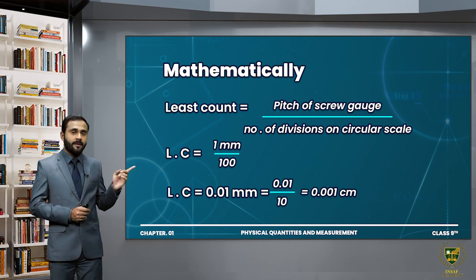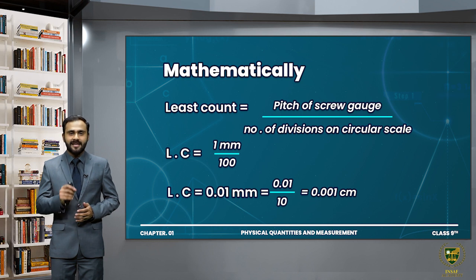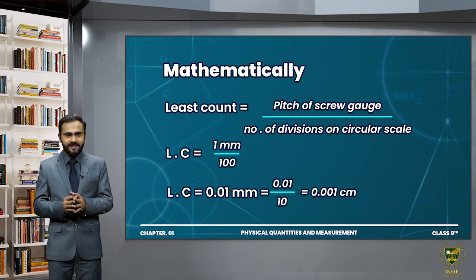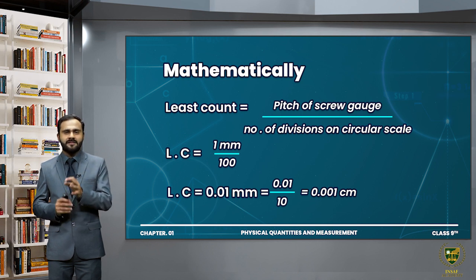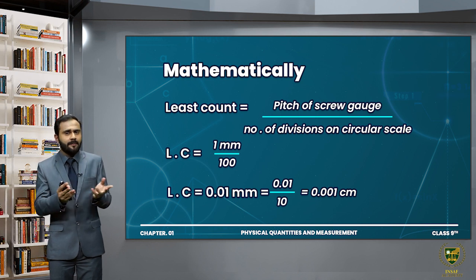If we convert 0.01 mm to centimeters by dividing by 10, the answer will be 0.001 cm. So both expressions are equal. We select the least count of the screw gauge which is 0.01 mm, meaning that the smallest measurement you can make with a screw gauge is 0.01 millimeter.